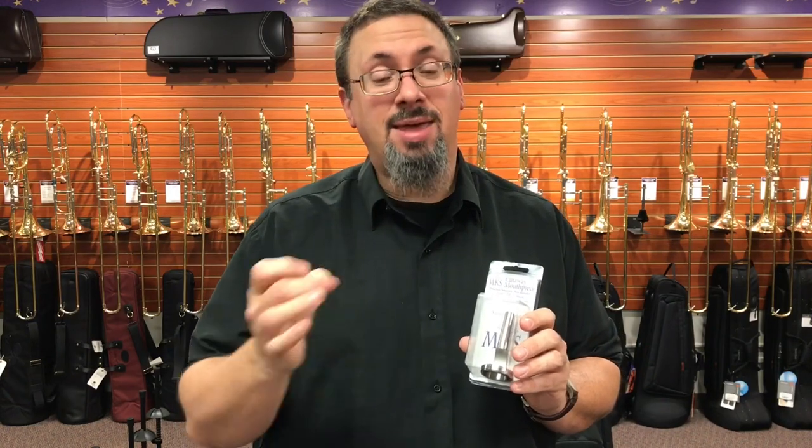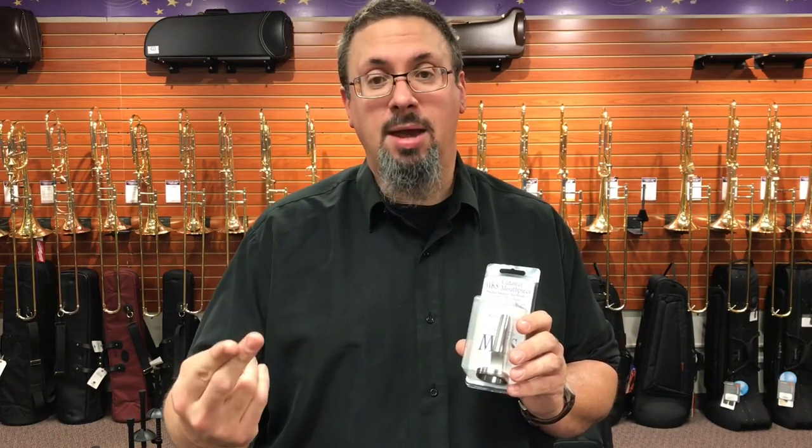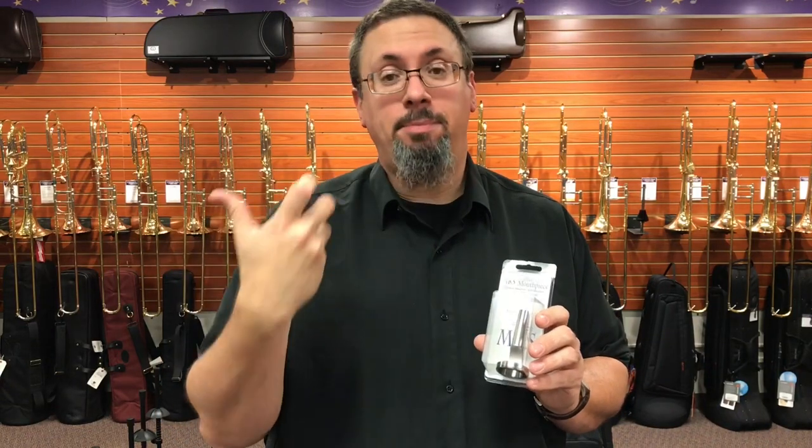They can be things like breathing exercises, breathing visualizers. They can be things like embouchure strengthening devices, like the Pete from Warburton, like the chopsticks. But there are any number that are designed to work around mouthpiece buzzing.